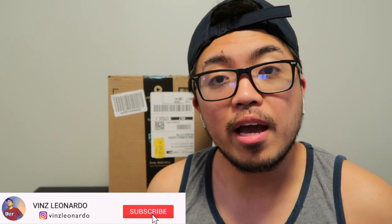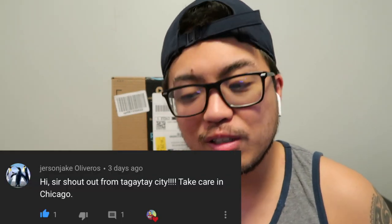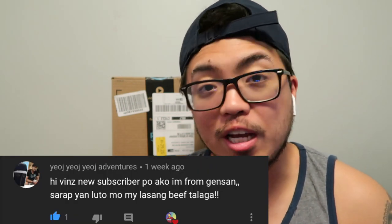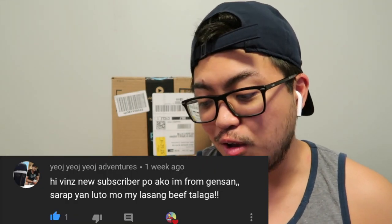What's going on guys, it's me again Vince, welcome to my channel. Today I'm going to unbox an item that I got from Amazon. But before we start, I just want to welcome my new subscribers: Jason Jake Oliveros, Dennis Aquino, and Yoj Yoj Adventures from General Santos City, Philippines. Thank you so much for subscribing, I appreciate it. If you haven't yet, please subscribe to this channel, and without further ado, let's get to it.